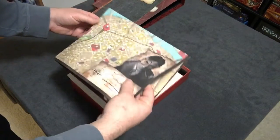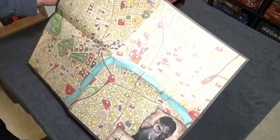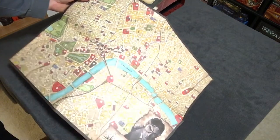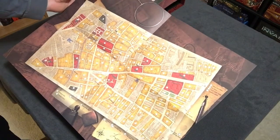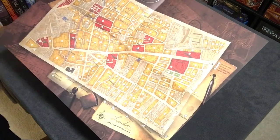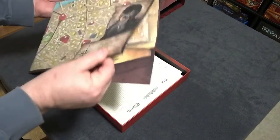Here we have, just like in the first edition, a full color map of London — very nice, divided into districts. And it's double-sided! One side is Whitechapel, divided into districts, and the other side is the whole of London. Very nice thick paper that will stand up to repeated handling.